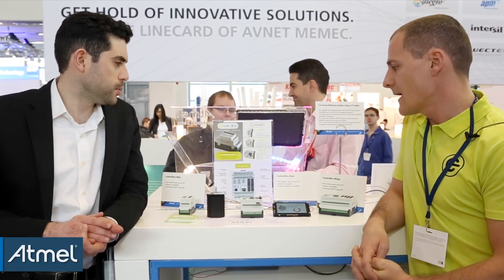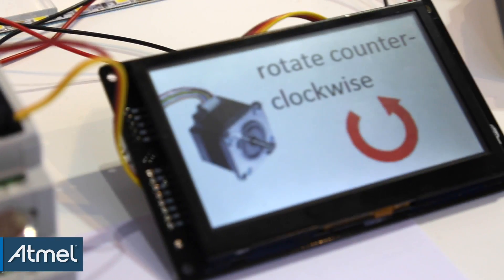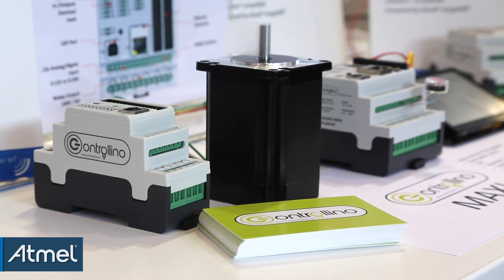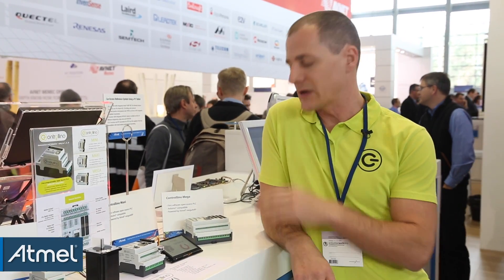And what do you have here today? What are you demoing inside the Atmel booth? We're actually showing that with Controlino, you can really control directly high-current things like motors, also high-current LEDs, and things like that — not losing the connectivity to the embedded world, but you can still control displays and other things like that.